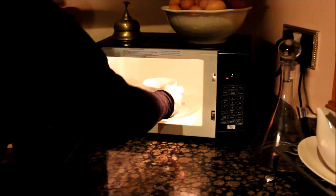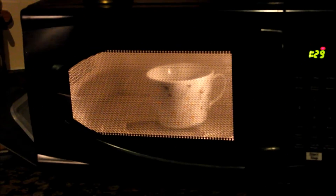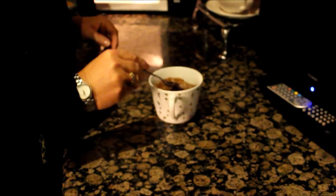Now I'm going to put it in the microwave for one and a half minutes. It's been in for one minute thirty seconds — let's take a look. I think that needs about another ten seconds, so that's a good way of checking it. I'll put it on for another ten seconds.